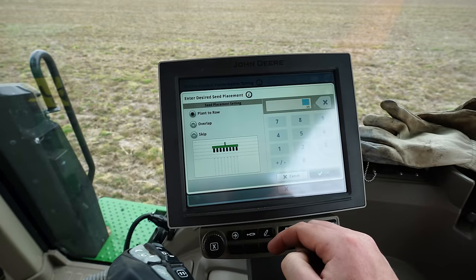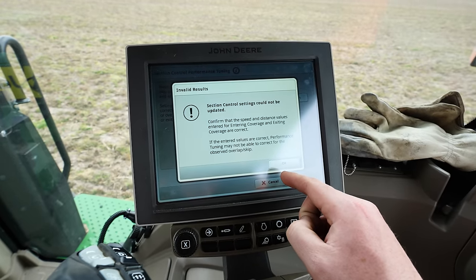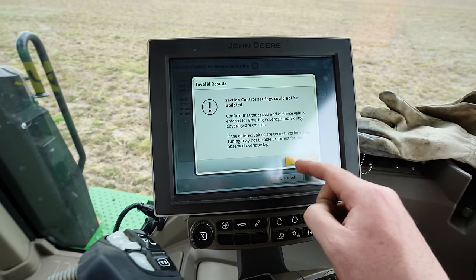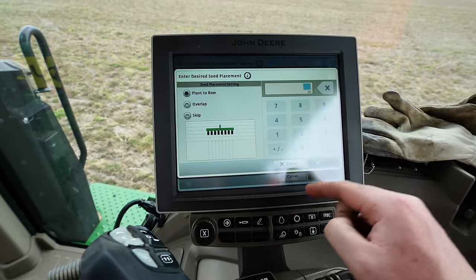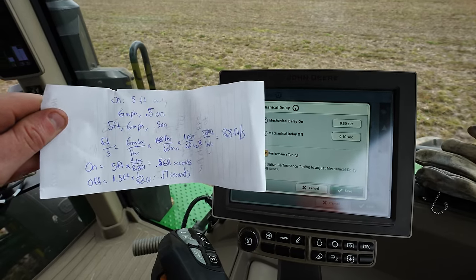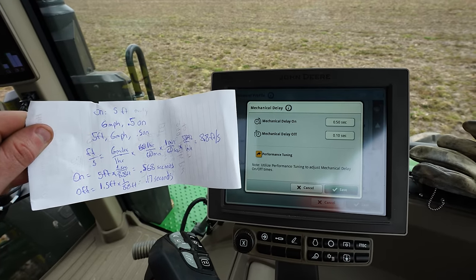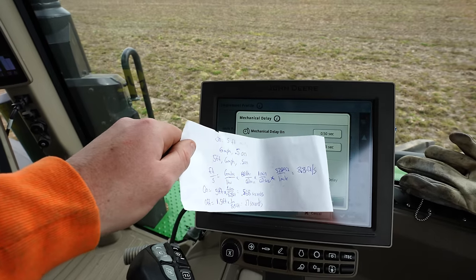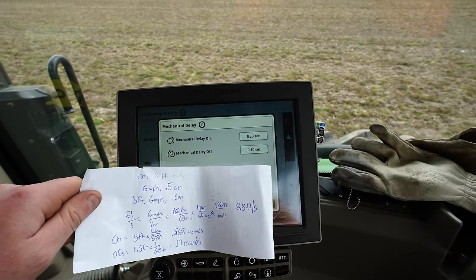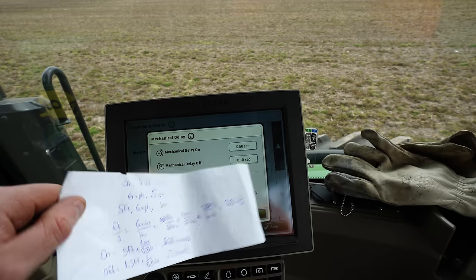I really want to plant to row but I'm okay with six inches of overlap just to be safe. That works on the fancy planter, but it doesn't work on this one — you have to do this manually. I did the math: to make up five feet for something traveling 8.8 feet per second, I need to cut 0.568 seconds of start time, which isn't even possible since it's set to 0.5 on right now. So I'm just going to change the on to 0.2 and try that. The off says I need to add 0.17 seconds, so maybe I'll change that to 0.2 as well.